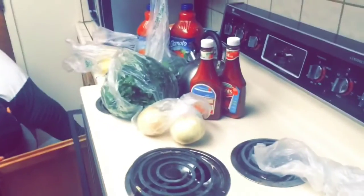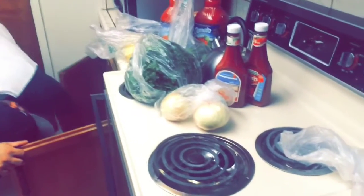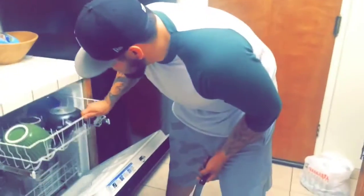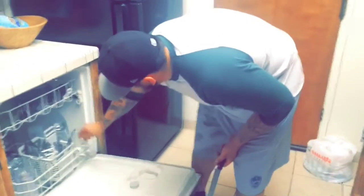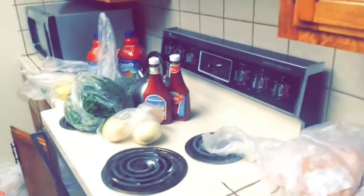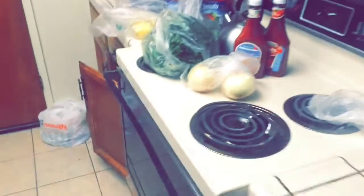We are both going to be making our own, so we're going to see who comes out better — not better, just we both have different tastes when it comes to it. Because mine's better. I win. Mine's going to come out better, but we'll just see the results.